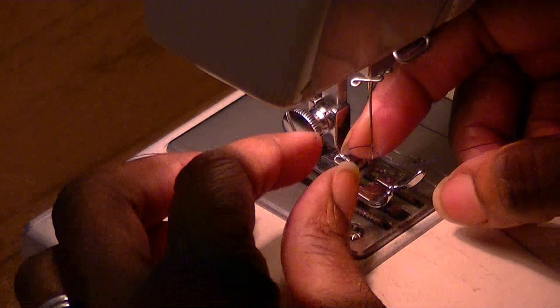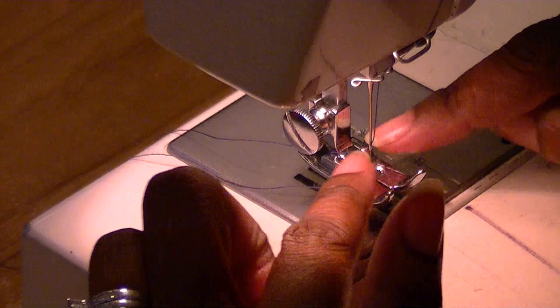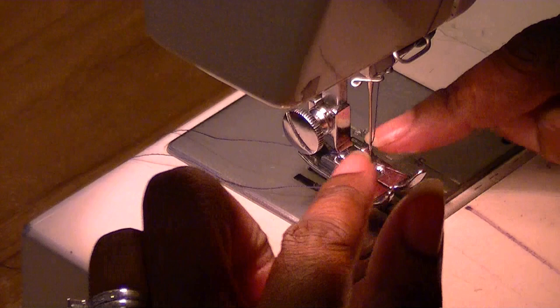As you can see, I easily get the thread right through the needle. Because without using the paper, the needle is the same color as your presser foot, so all the metal is hard to see. But if you put the paper behind there, you won't have any problems seeing the eye.